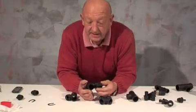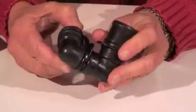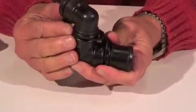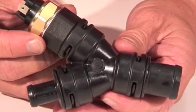And here's a double swivelling 90, so you can make a 180, an offset 90, or an S-shape 90. Here's a cross piece and a Y piece.